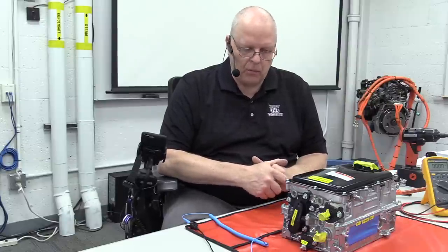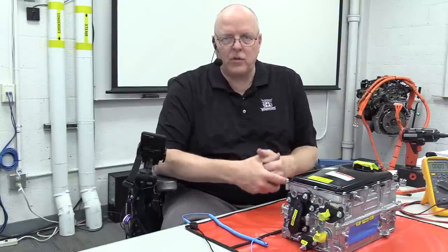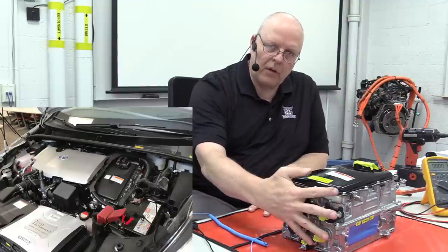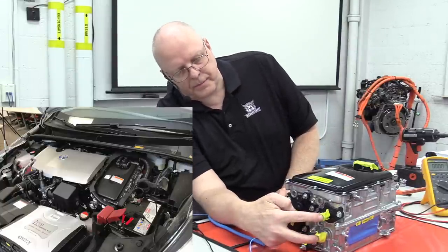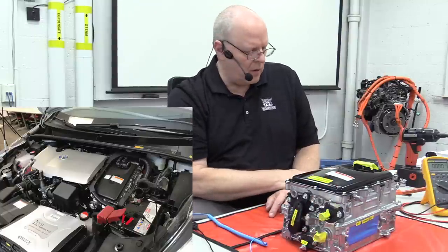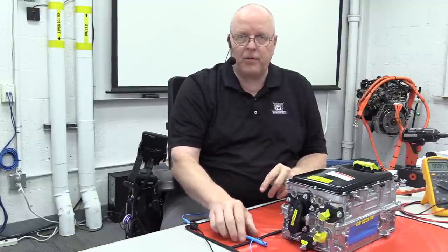Inverter converter assemblies on most Toyota hybrids are serviceable, meaning there are some internal parts that you can change if there's a problem rather than changing the entire inverter converter assembly. This would be the front of the inverter converter versus the front of the vehicle, and it is a liquid cooled unit, unlike the Honda IMA inverter converters that were behind the back seats.